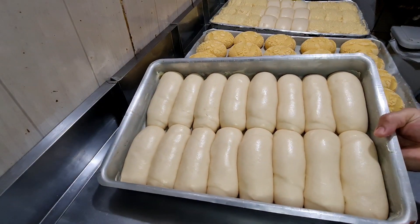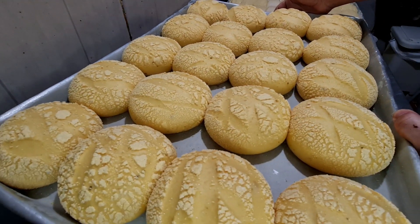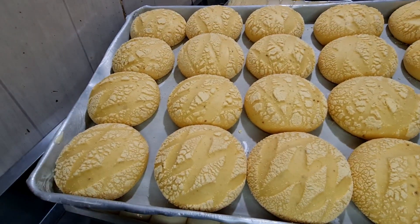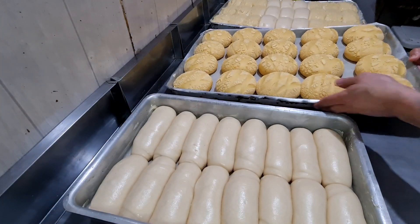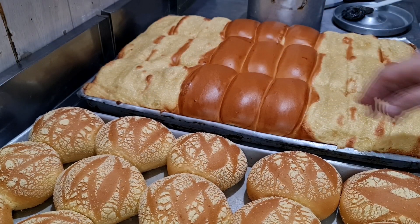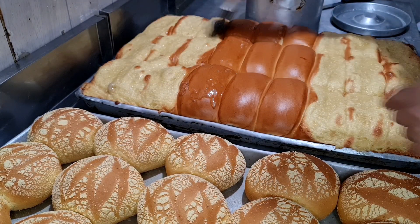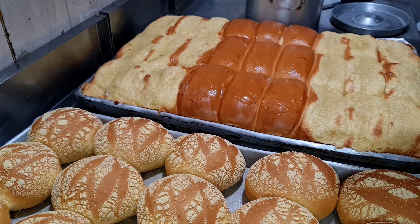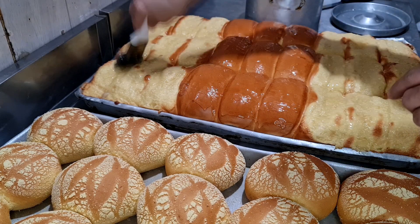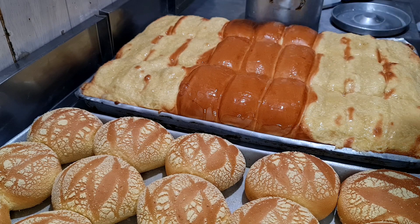Aqui, pessoal, nossos pães top! Pão de massa fina e nossa broa, nosso pão de fubá top! Show demais! É o mesmo procedimento: 160 graus por 15 a 20 minutos. Aqui nossos pães acabaram de sair do forno. Nesses aqui a gente passa uma geleia de brilho — o de coco e o normal. A geleia de brilho tem aqui no canal, o modo de fazer passo a passo.